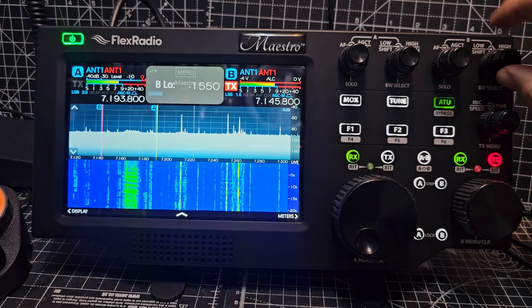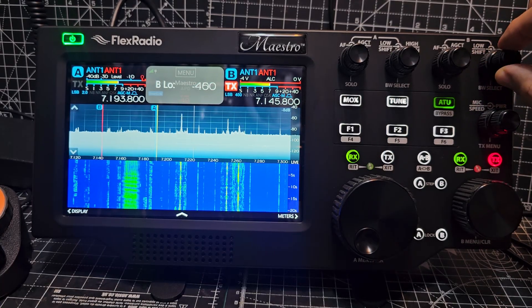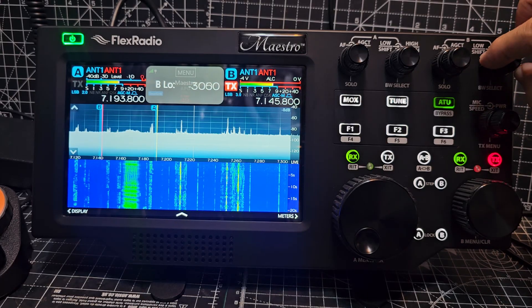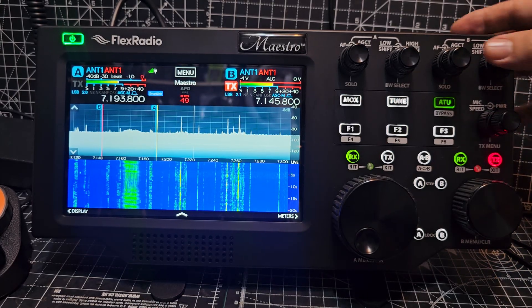What they've done is they've put everything that you actually use all the time right here. What do you press? Oh, these are all pressable as well.